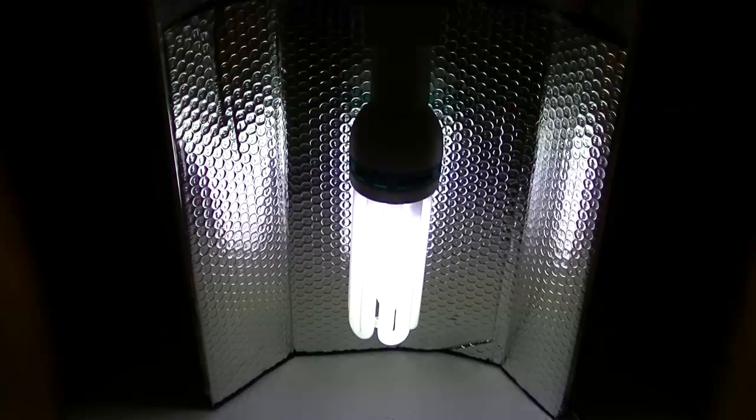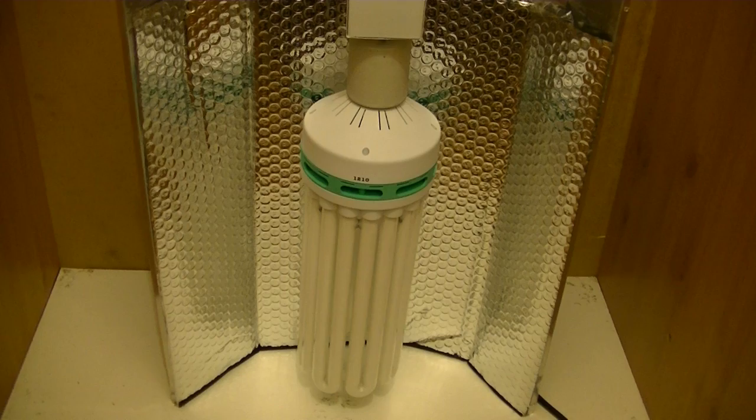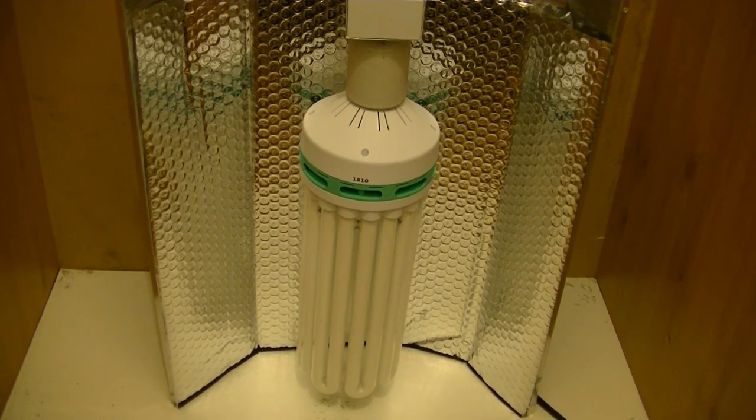I'll take the camera off the tripod now and I'll be able to show you a zoomed out view and a view a bit closer down. So that's your 125 watt CFL. Next I'll show the 250 watt CFL, which is an 8U CFL, also a daylight 6400 Kelvin — actual wattage used is 250 watts of power. These are probably not much more expensive than the 125 watt CFL but probably double the brightness, seeing as it's double the wattage. I'll plug this one in now.